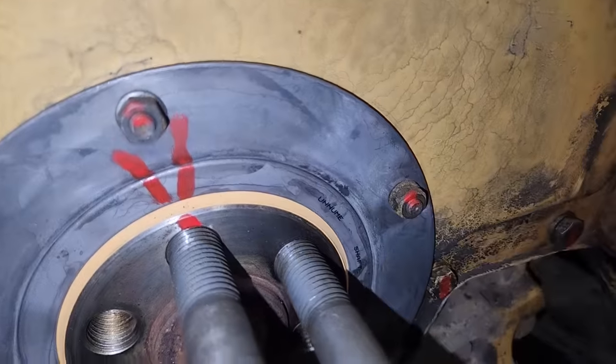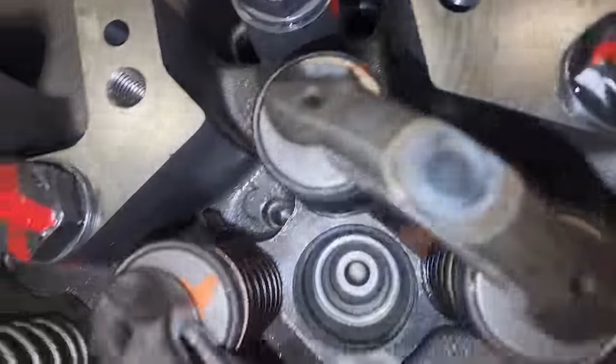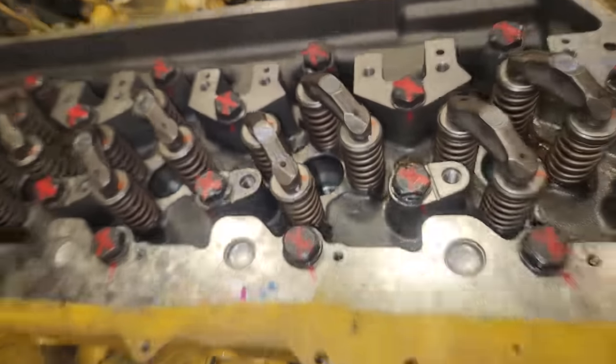First thing to show you: I've got it at TDC on number one already. I know that because I had to do the camshaft on this one. If you notice, the head's been installed and torqued. No injectors are installed — the injector bores are empty, clean, and ready to go.